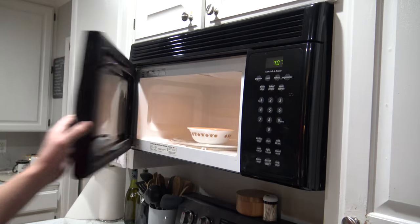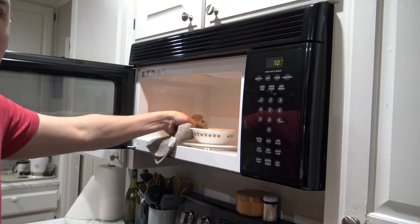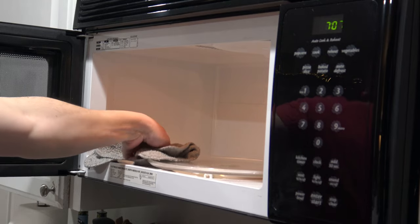Grease and splatters, making it simple to wipe out afterwards. This steam is doing the hard work for you so you don't have to use any type of chemicals inside. After the time is over, let the microwave cool down for 5 minutes before opening the door to clean it.